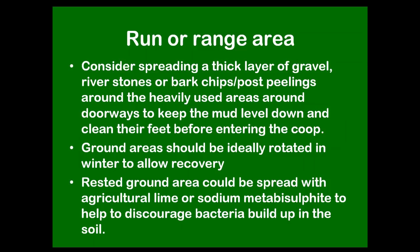Finally, look at the run, which is probably bare at this time of year, especially around the doorway where they come in and out. Consider putting a thick layer of gravel, river stones, or pine shavings from the mill around the doorways — that helps keep the mud down so they're not tracking mud into the clean shavings. If you have the luxury of two runs, rotate them in winter so the birds get a bit of fresh ground every two or three weeks. And in the most-used areas, spread agricultural lime, lime flour, or sodium metabisulphite — which brewers use for sterilizing — to kill off pathogens in the soil, especially if you feed the birds on the ground where there'll be a buildup of faeces and worms.